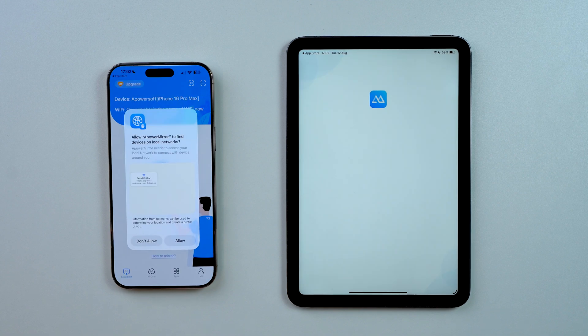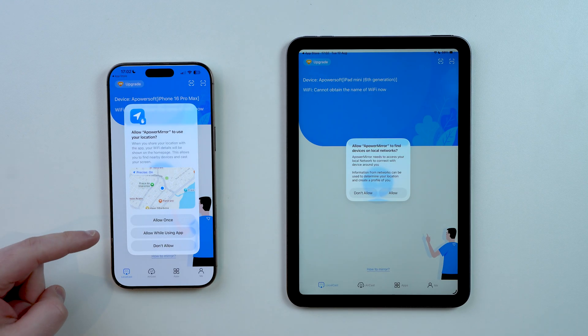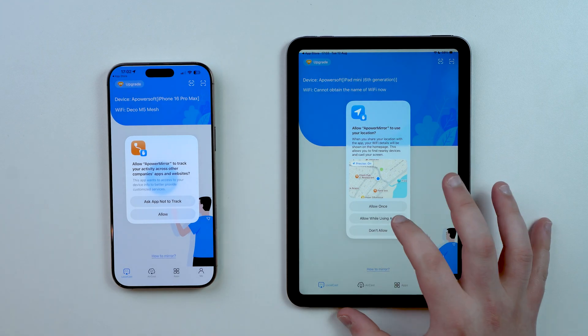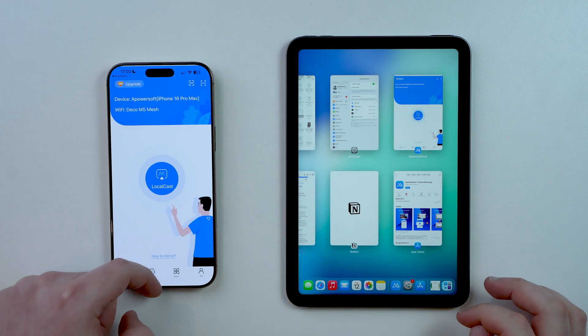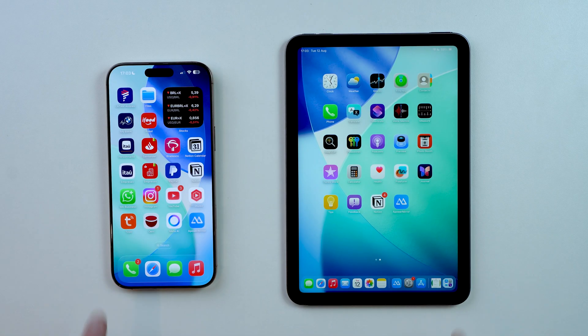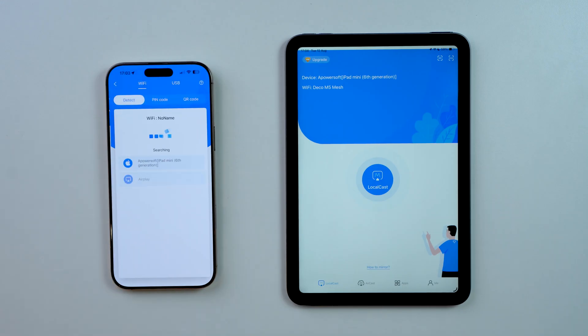Once both apps are open, you'll need to allow Local Network access and Location while using the app on both devices. For the tracking prompt, tap 'Not to Track' — you don't need that. For the very first time, I recommend closing the app completely on both devices; it'll just make it easier for them to find each other. That's just a pro tip, so go ahead and reopen the app.